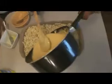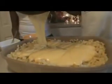Now we're going to add the egg. We have already prepped our pan with cooking spray so that it doesn't stick. As you see, we've melted our cheese down and now we're going to add it on top of the macaroni. Then we're going to fold it into the macaroni.